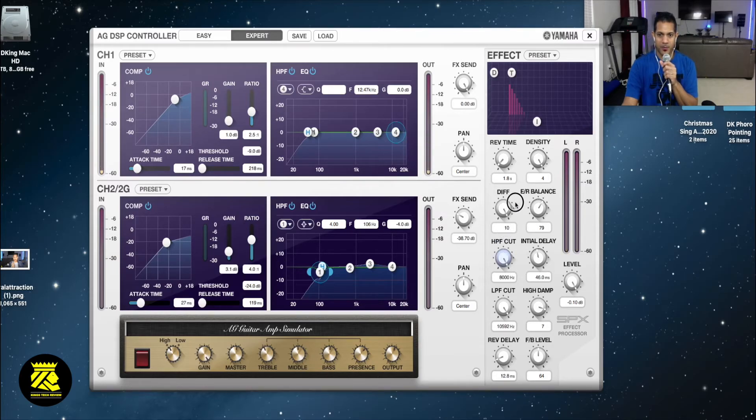Let's go down to the high filter - something a little different on this one. I think your voice effects are not that prevalent. Initial delay - let's bring it back in the back of the room. Welcome everybody - today we're making an announcement, this is the AG DSP controller. These are how the effects sound.